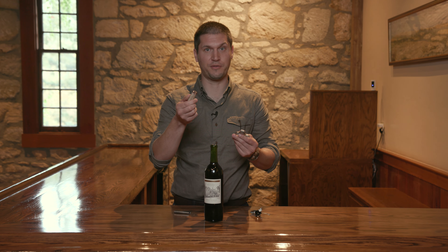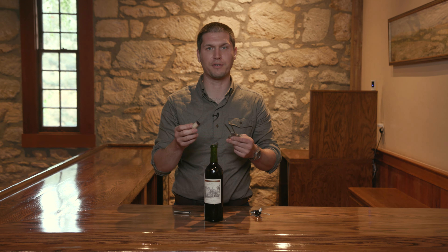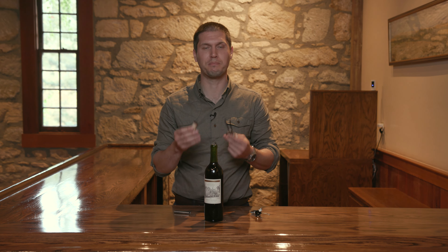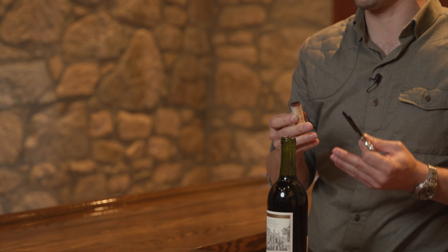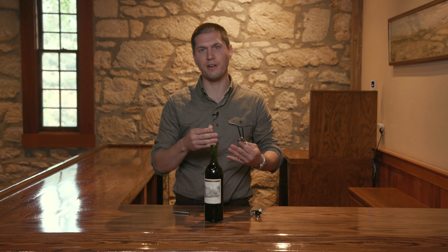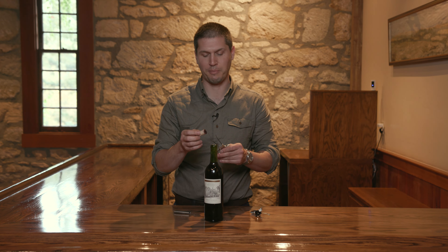Just a note: if you don't have one of these and you're using a traditional waiter's corkscrew and the cork breaks in half or something like that, that doesn't mean your wine's bad. Those corks can get a little bit brittle over time, but it shouldn't have any bearing on the flavor, the ageability, or anything about that wine necessarily.